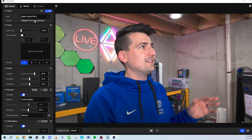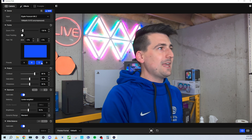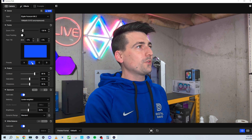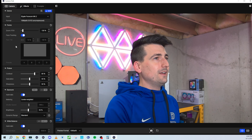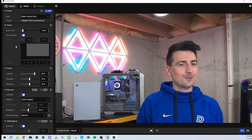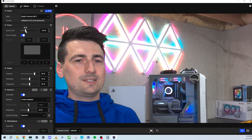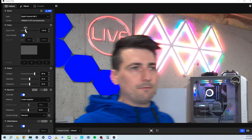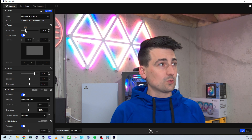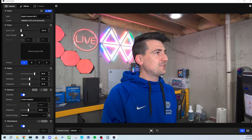Next we have our framing options with different presets — A, B, C, or D. What's cool is we can also turn on face tracking. Depending on where we are in frame, it can track with us. We can move more to the side and it tracks our face within the framing. If you zoom in more, it can track your face within that fixed box, which is really cool. You can toggle that on or off. That's our framing option.